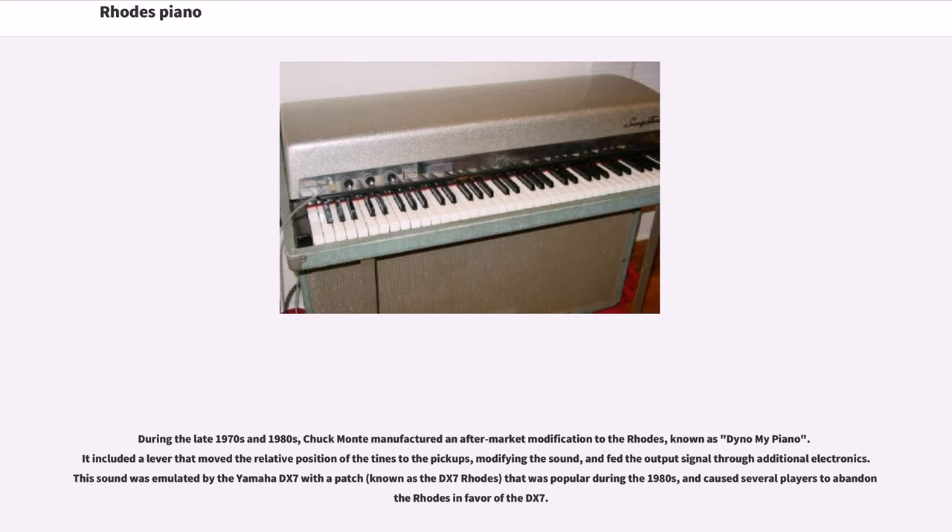During the late 1970s and 1980s, Chuck Mondi manufactured an aftermarket modification to the Rhodes, known as Dino My Piano. It included a lever that moved the relative position of the tines to the pickups, modifying the sound, and fed the output signal through additional electronics. This sound was emulated by the Yamaha DX7 with a patch that was popular during the 1980s, and caused several players to abandon the Rhodes in favor of the DX7.